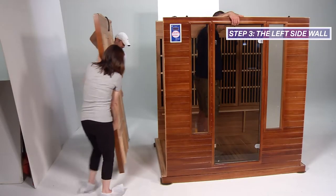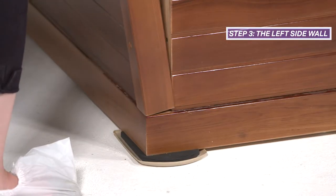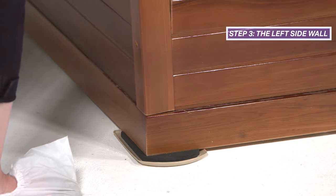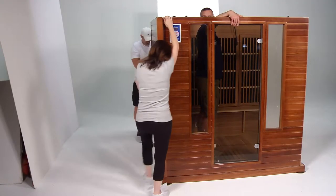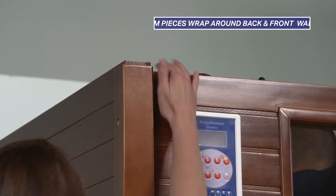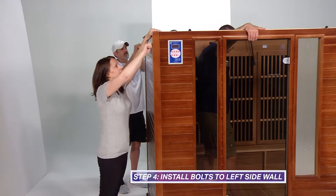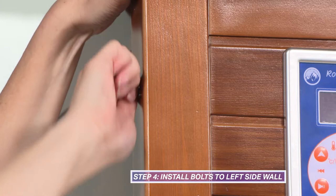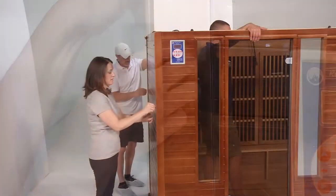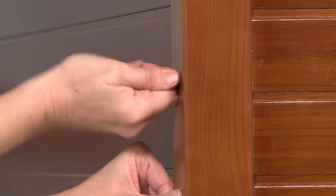One person will need to balance the front wall to hold it in place. The left side wall will be the third piece added. Using the floor trim as a guide, place the left side wall on the floor base. If needed, gently tap the left side wall in to ensure a snug fit. The left side wall includes trim pieces on both sides that will wrap around the back and the front walls. While one person supports the front and back walls, a second person inserts the installation bolts supplied in the accessories box into the pre-drilled holes on the left side wall, connecting it to the front and back walls.